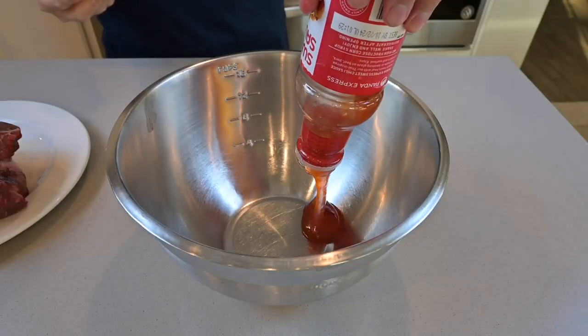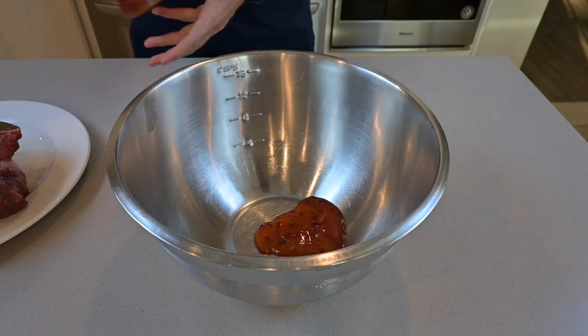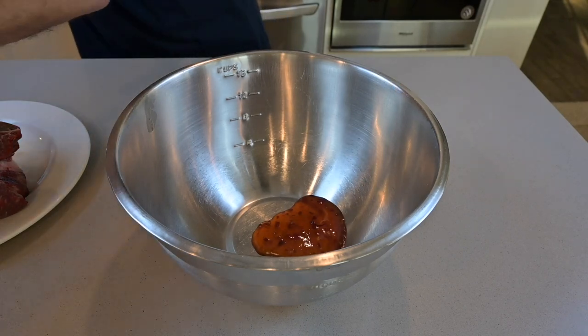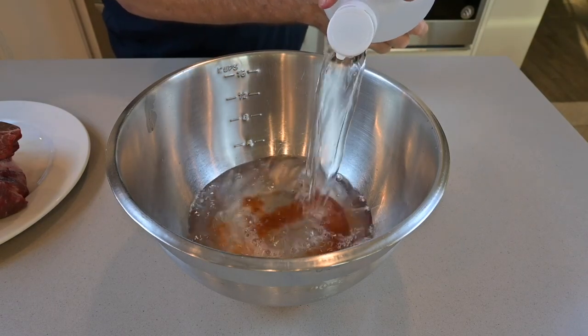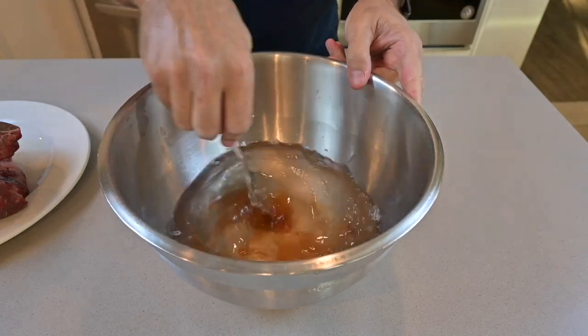We're then going to get a bowl. You're going to add in about a third of a cup of sweet chili sauce with around about two to three cups of vinegar. The volume of vinegar doesn't change the flavoring of the meat — you just want to make sure that the meat actually sits in the vinegar for a couple of minutes.